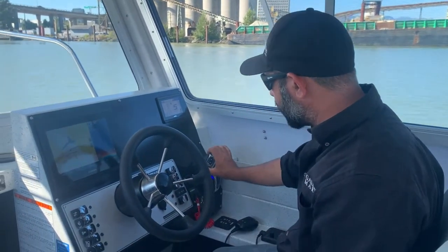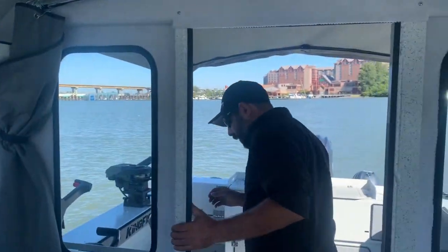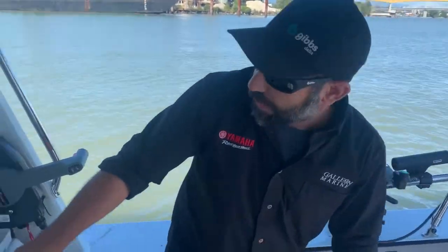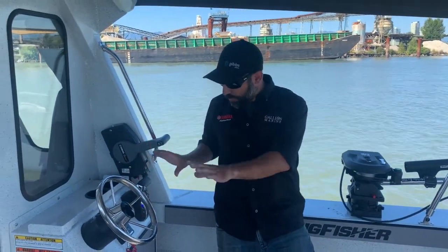It's an unbelievable system. And now here's the best part. Let's go neutral and go to the back. So now I can be back here where I troll. Shift into gear. Engage speed control.